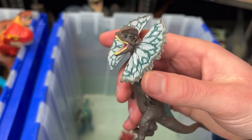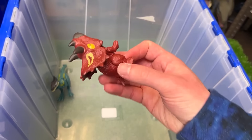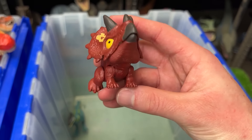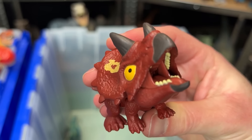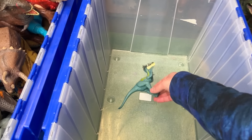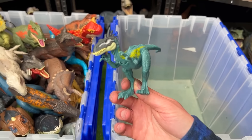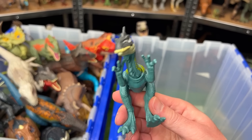Now here's a teeny tiny dinosaur figure. This is from the Snap Squads. This is a Triceratops figure. Look at that — it's even got teeth on the inside. That's a nice little detail. And the last figure in this first bin is the Elasmosaurus figure. I think this one's pretty recent — came out in 2023.